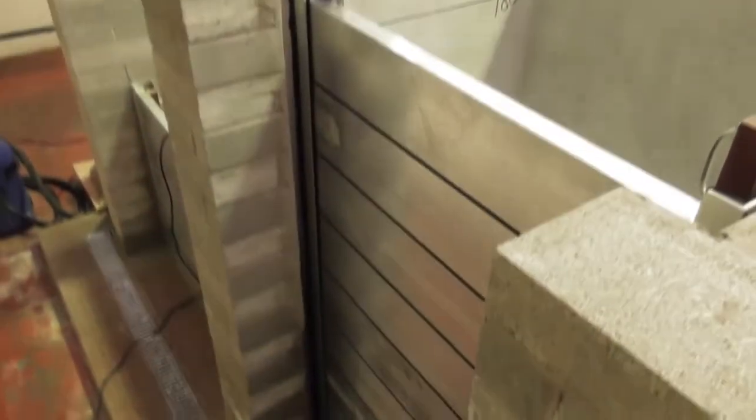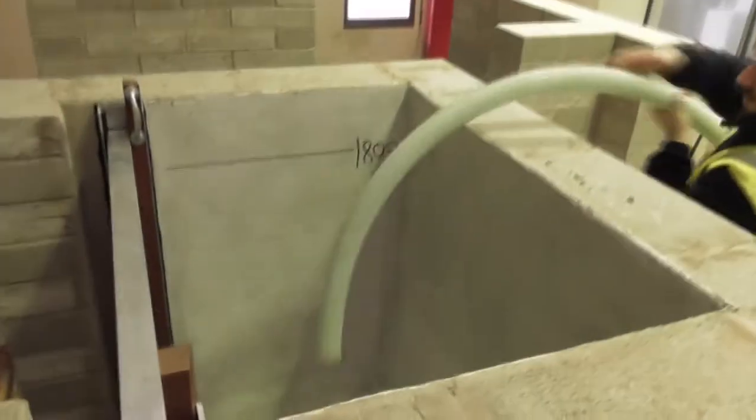This is the 1.8 metre test for Stormeister's rapid assembly barrier system. So if you want to put the water in now, fine. Thank you.